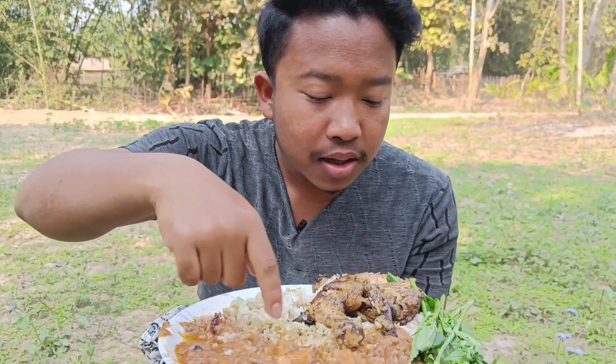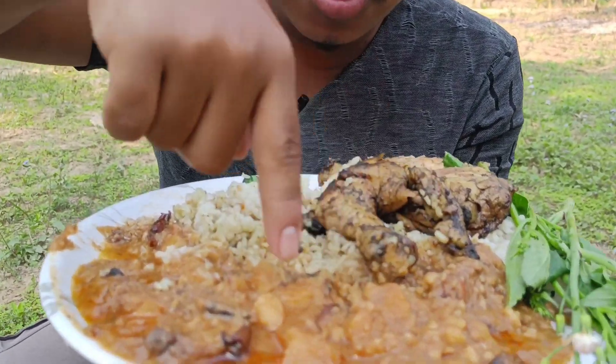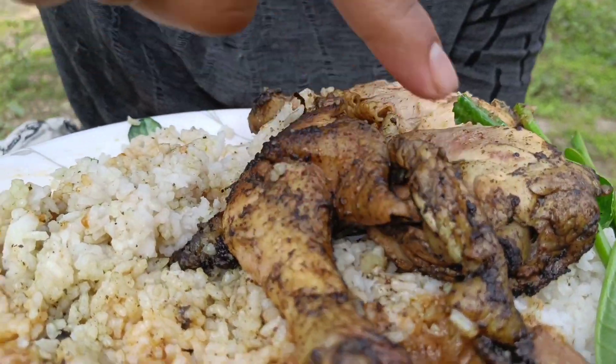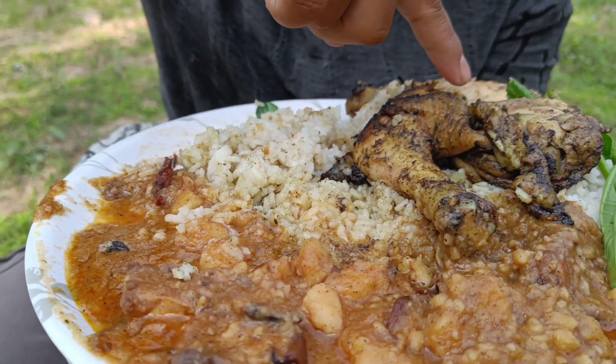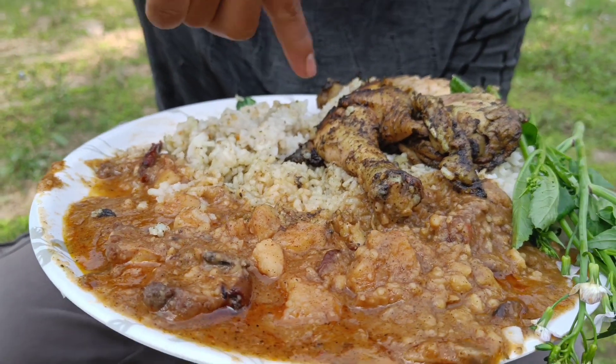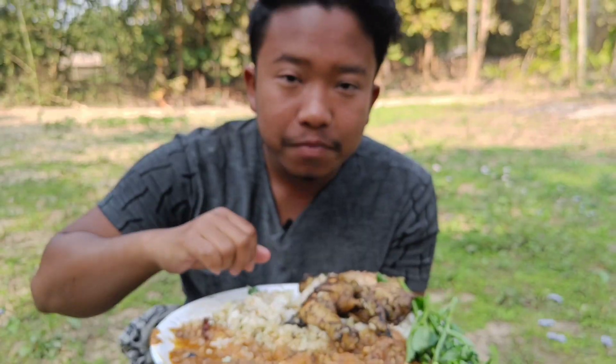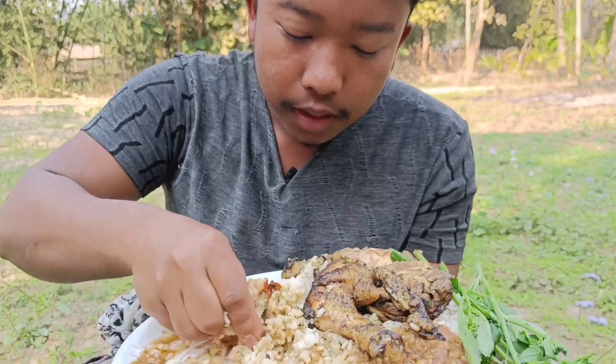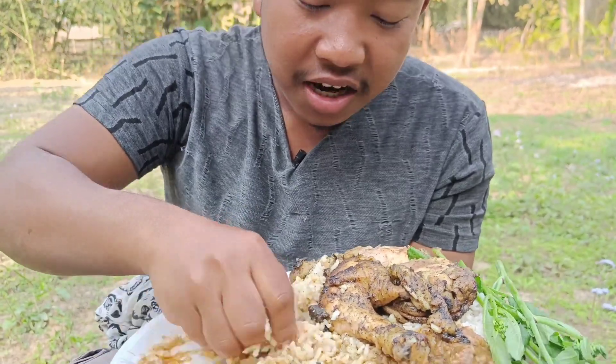Hi guys, today I am going to eat this pork curry with green leaves. This pork curry is made with pork, and there is also a chicken leg, fish, and rice, with the oil of the chicken leg fish all added in. Now the food will start cutting. It is going to be very delicious.